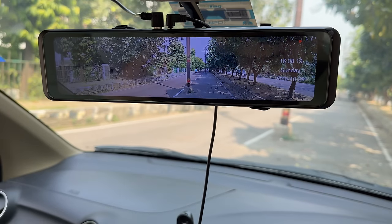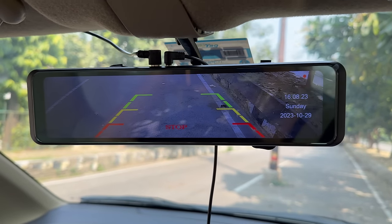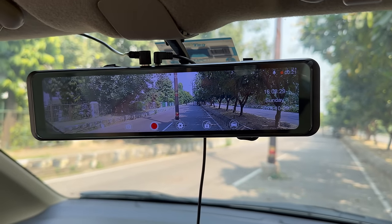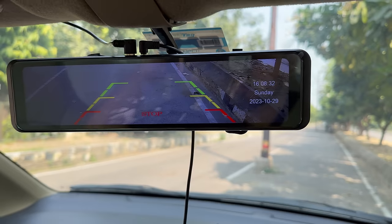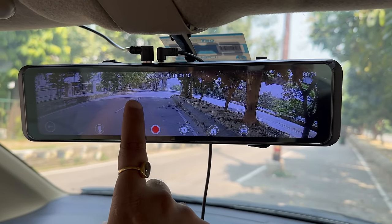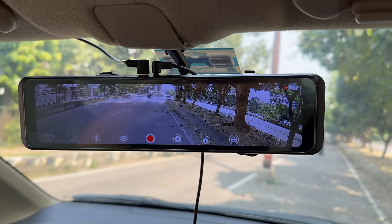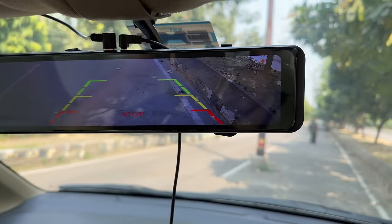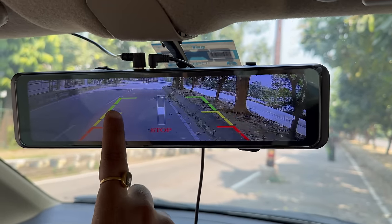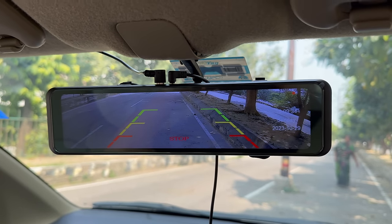Now I want to show you an interesting thing — when I put the car in reverse, the camera automatically shows the rear view. There is also another interesting thing about the rear camera: if the rear camera setup is not perfectly aligned, you can see it on the left side and adjust the camera. If the reverse camera doesn't look right, you can adjust it as per your requirement. I think this is perfect — that is a cool feature in this smart rear view camera.